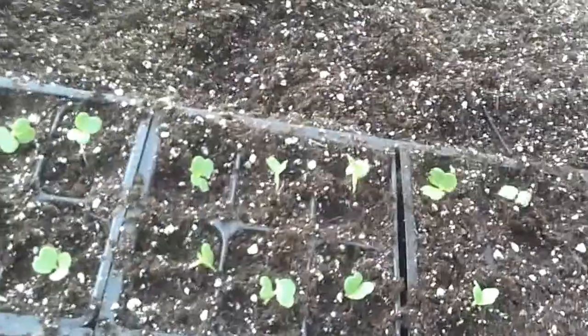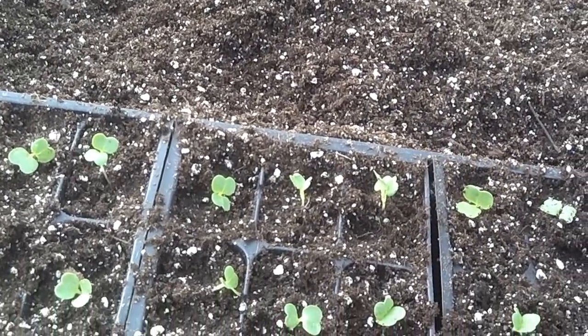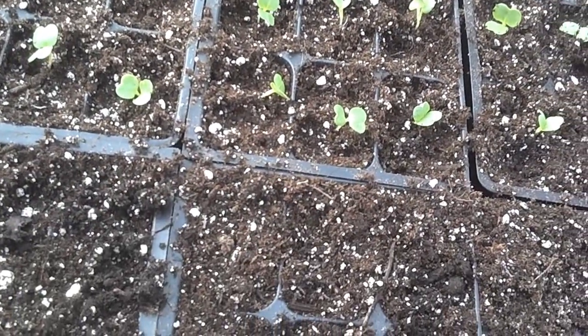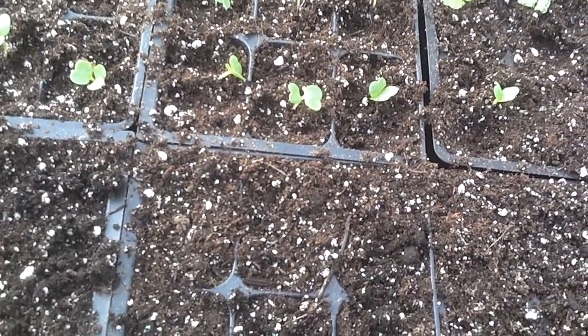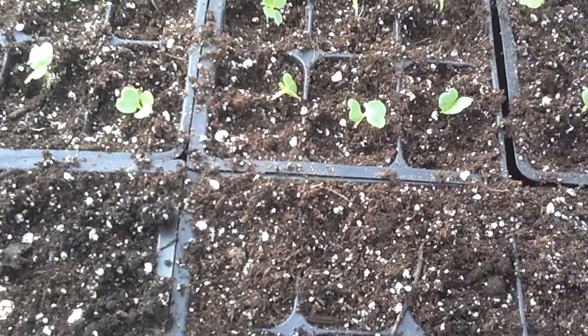Here we go — middle of March, March 15th, and we're planting Chinese cabbage today. I wanted to thank you guys for checking out our farm. Stay tuned for more videos, hope you enjoyed this, have a great day. Eric King, Shallowbrook Farm, thanks.